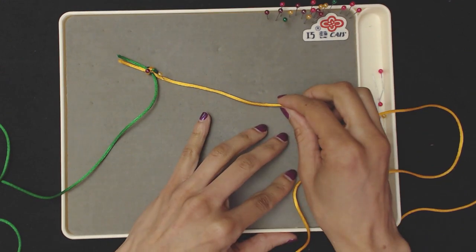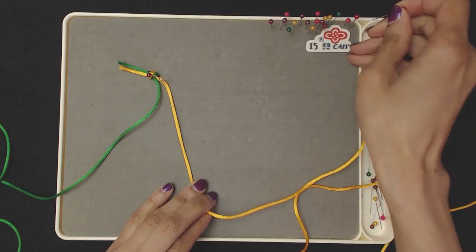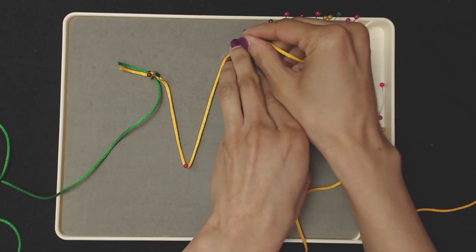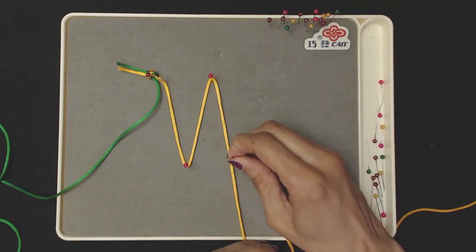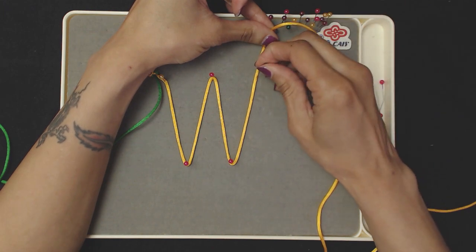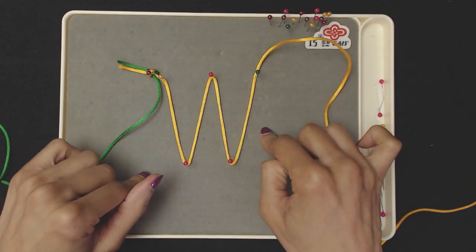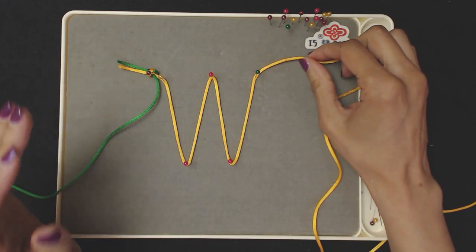Once you've got that done, bring your cord down. What we're doing now is essentially forming a W. So we'll bring it back up and pin, bring it down and pin, bring it back up and pin. Form your W — that's your first start. You've formed four vertical lines with the yellow: one, two, three, four. Now we're going to move on to doing horizontal lines.